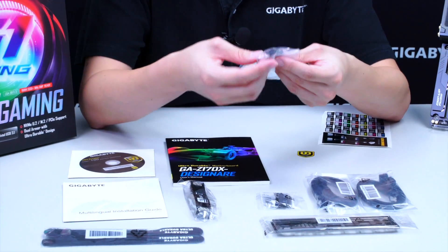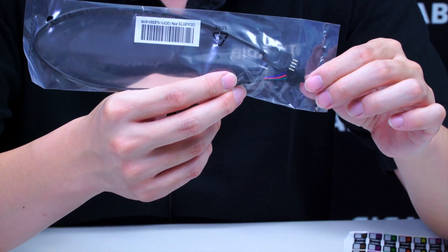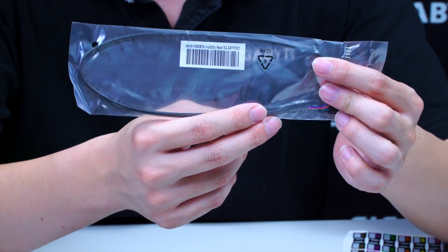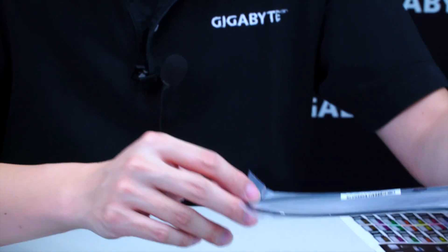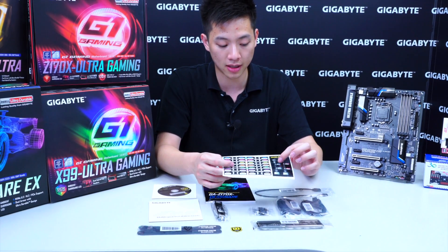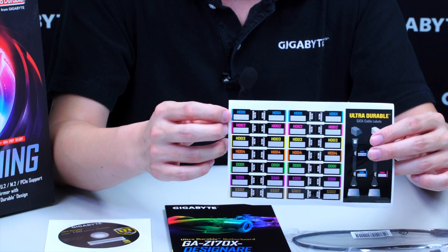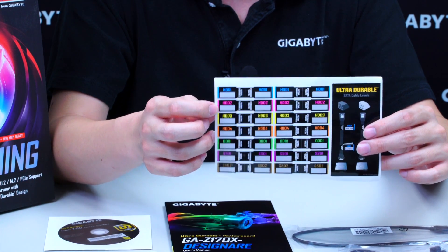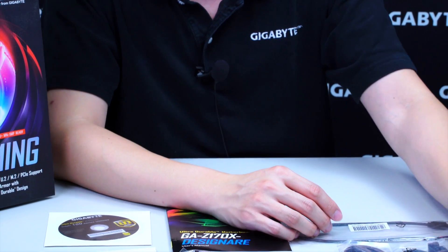Right here we have a cable for the RGB pin headers that allows you to connect to the pin headers on your motherboard and connect the other end to your third-party aftermarket case LED strips, synchronizing the colors and patterns for your whole system. We have an ultra durable case badge, and lastly some stickers for your SATA cables — seven stickers total — so you can label things like your boot disk, storage drive, or drive letters to stay organized.